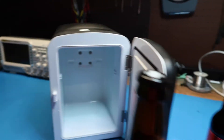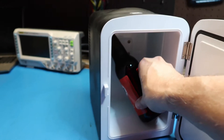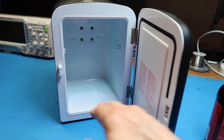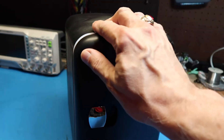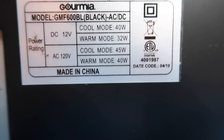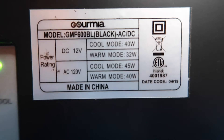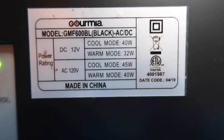Bottles don't fit upright — I put one in sideways, which obviously isn't the plan, but it might work if you were really desperate. Here's the data tag on the back: Gourmia model 6MF600BL, made in China, manufactured 4 of 2019, with 30 to 40 watts of cooling depending on whether you're doing AC or DC.